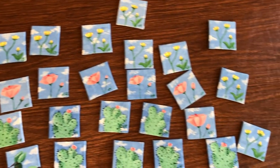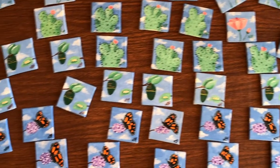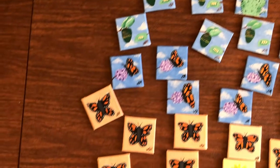Here are all of the paintings done. It ended up being eight caterpillars, nine cacti, 12 bees, 20 butterflies, and 27 flowers.